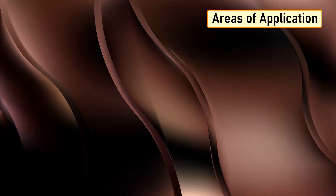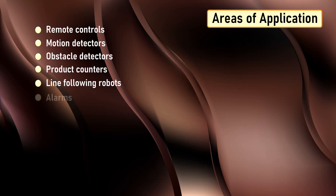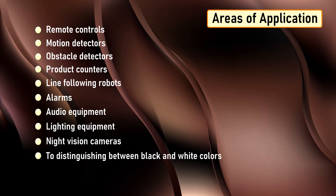The IR sensor is a very popular sensor used in many applications in electronics, like remote controls, motion detectors, obstacle detectors, product counters, line following robots, alarms, audio equipment, lighting equipment, night vision cameras to distinguish between black and white color, and signal transferring systems for machine-to-machine communication, and more.